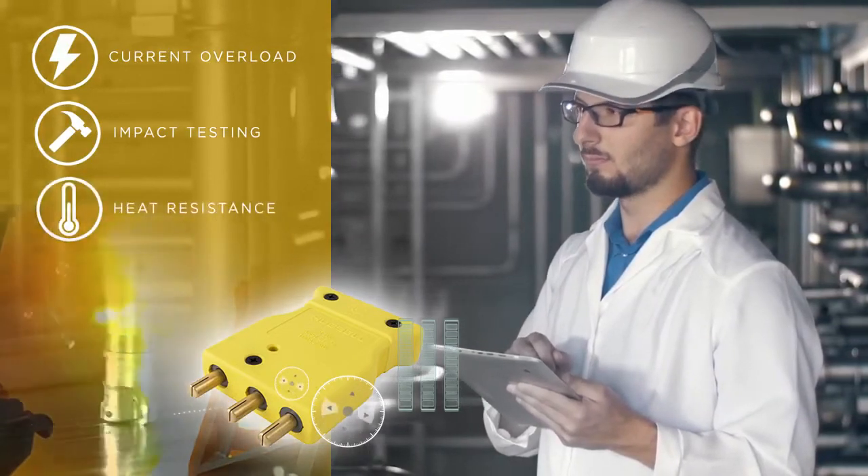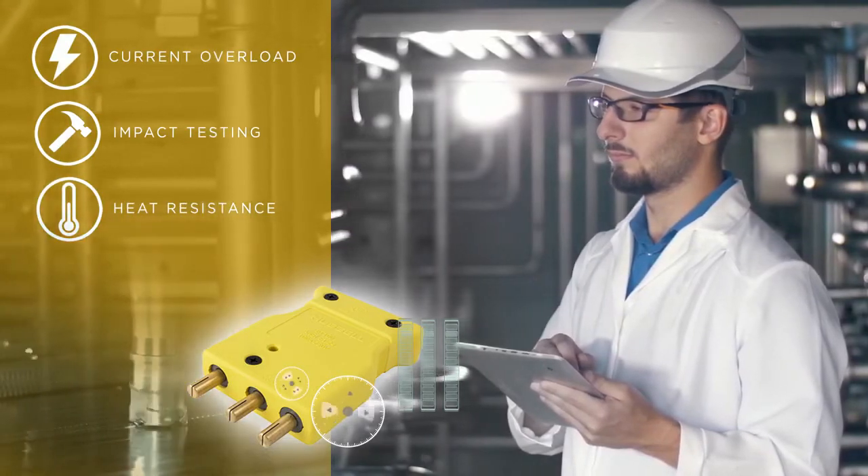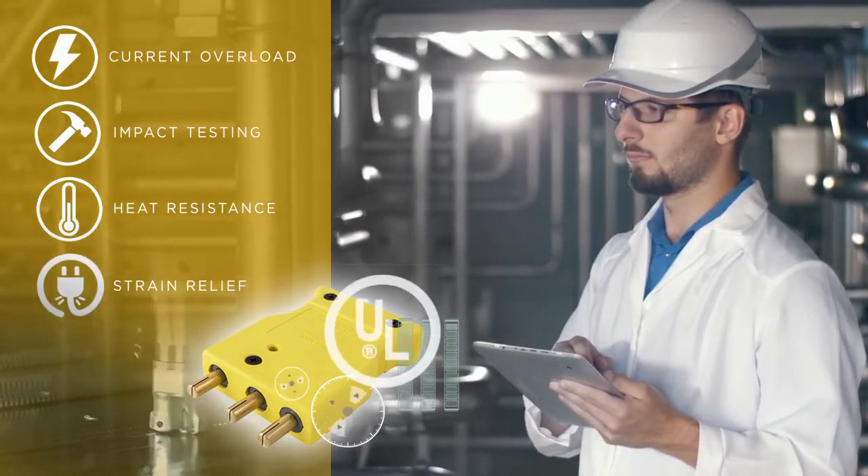Heat resistance testing with devices run for 25 days continuously at fully rated current, and strain relief testing to 60 pounds. This device greatly exceeds UL requirements.